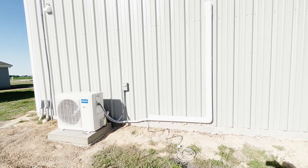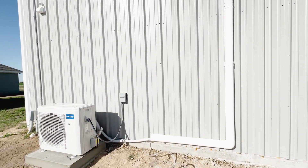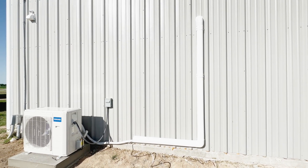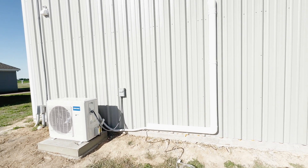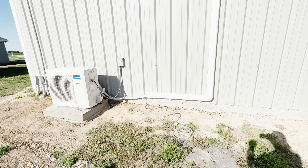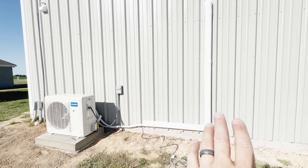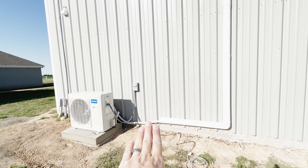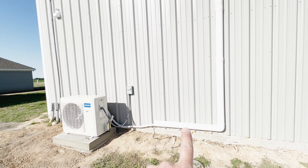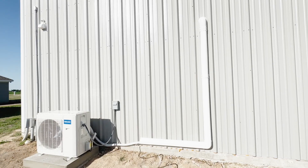I've gotten everything all cleaned up and buttoned up and verified that the system is working as intended — no leaks on the refrigerant side or the electrical side. The only thing I'd do differently so far is... well, I still have to snip the drain line right there. And when I ordered this cover kit, I ordered 16 feet. Probably should have gone with the 25-footer — maybe I can get an extension piece to cover the rest of the line all the way to the condenser.